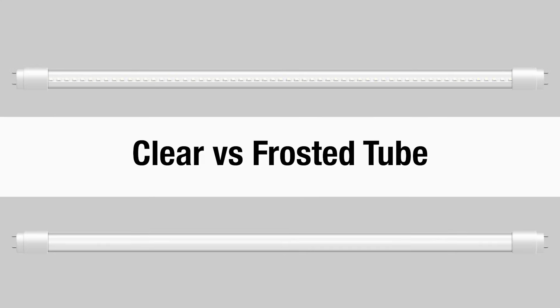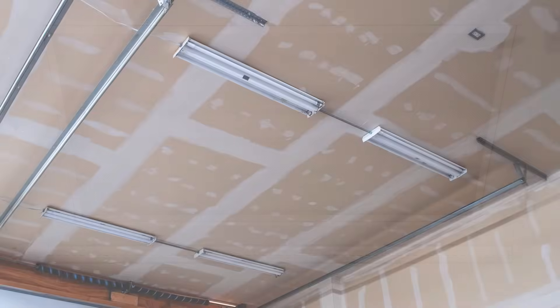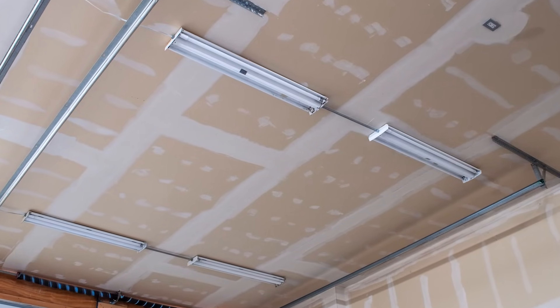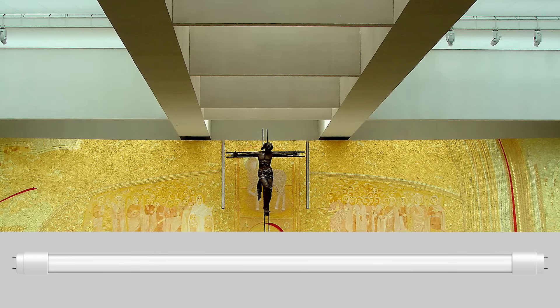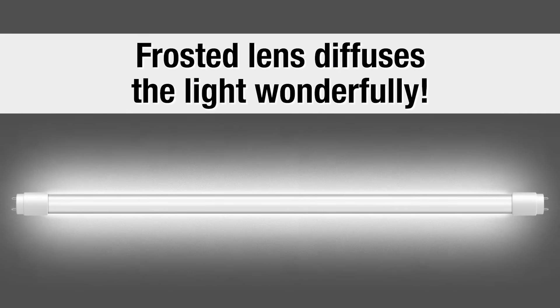We get a lot of questions about clear versus frosted. I kind of like a clear tube in a fixture with a lens — they're very harsh, but it breaks down the light. Or a clear tube at a really high ceiling, like in a warehouse where you just need a ton of light. The frosted works really well in a church — you wouldn't want a clear tube in a church, it's just too harsh. The frosted diffuses the light out and makes it a little softer.